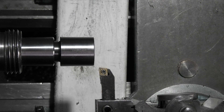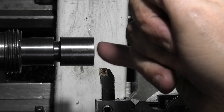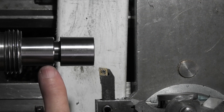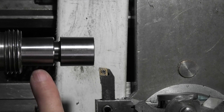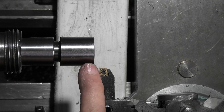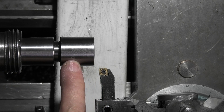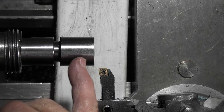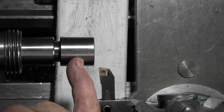I've fitted the number two Morse Taper Arbor into a sleeve which is number three Morse Taper to two, and that's held in the headstock. What I want to do is reduce this diameter to .8 and then reduce the length down to 3.8.